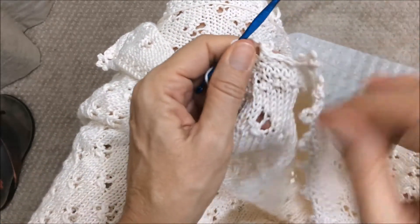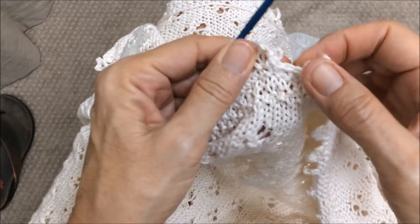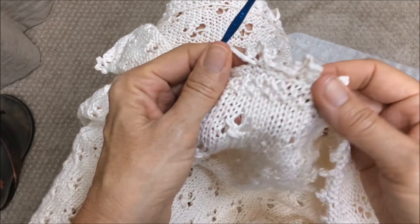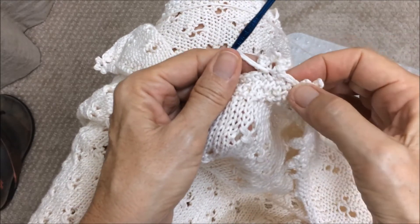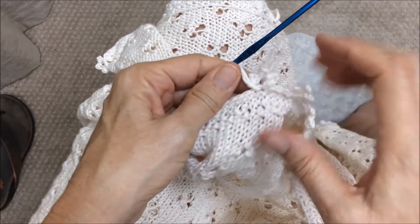So once again: there are three single crochets, and then three chains make the trefoil. You're going to make that trefoil on the fourth single crochet — so you do three without anything, and your fourth one you build your trefoil. Then you do three, and on the fourth you build the trefoil again.